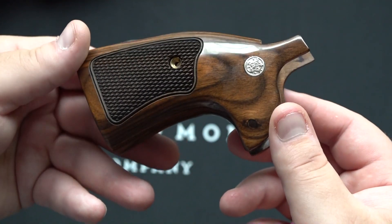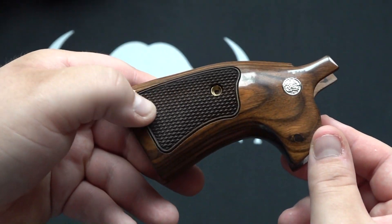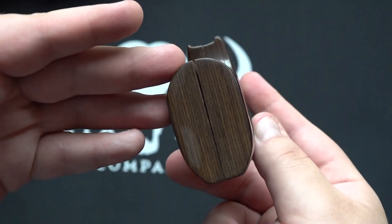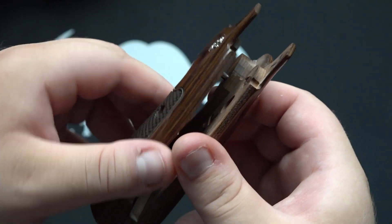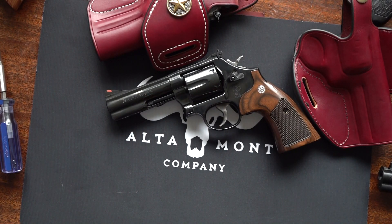If you're interested in these grips with the Smith & Wesson medallion, the upgrade went for $62 — a very attractive price for the quality you're getting. Definitely go check them out; the link will be in the description box below. Look forward to seeing an update video in the future on this revolver featuring these grips. As always, thanks for watching and remember your Second Amendment is worth protecting.